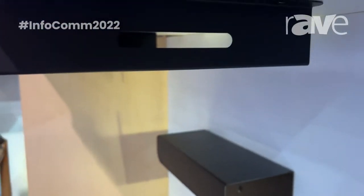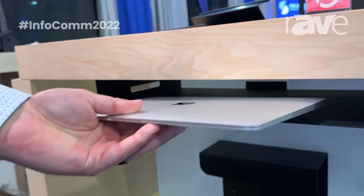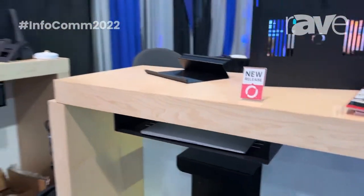Say you come to your office and you've got a workstation and you're going to work on the workstation at your desk — you can just store your laptop nice and easily underneath your desk here. It also works with keyboards and other accoutrements on your desk. Get them out of the way.